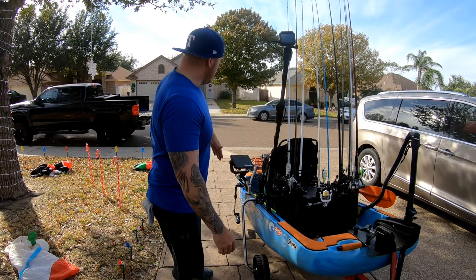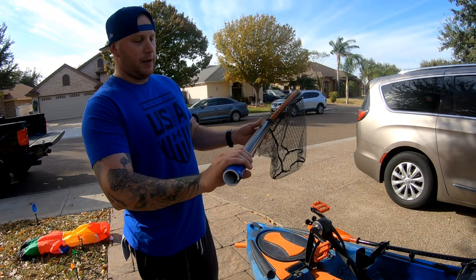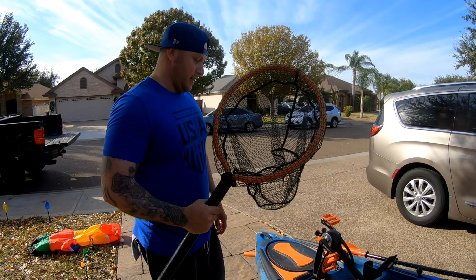Starting in the front: I got a net — your typical net you buy at Walmart or Academy, the orange flotation net. The handle comes to about here, so I put a PVC pipe on it, ran the cord from underneath, clipped it, wrapped it in electrical tape, and use it as a handle. This net is awesome — the only downside is if you're fishing crank baits and treble hook stuff, it can take forever to get the hooks out.